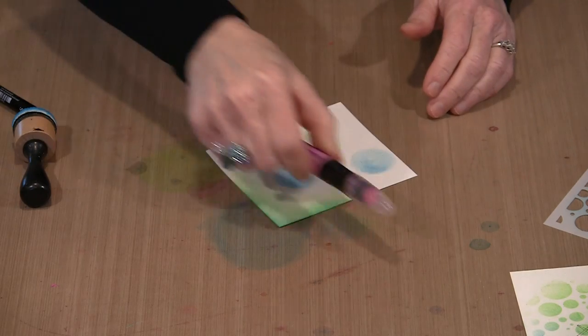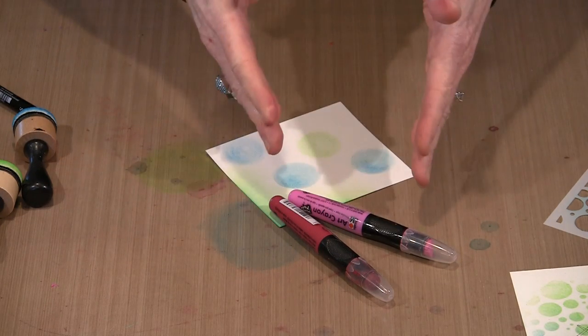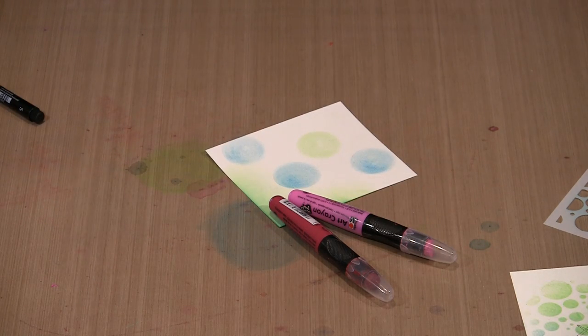To come back to the art crayons — at $3.99 I think they are a great value because there is so much product in that lipstick-like container. You can extend it out and use it all the way down to the nub, and since we're offering this introductory special of 35% off, it's an even better deal.